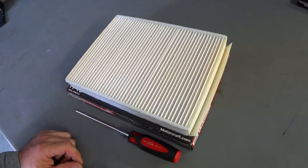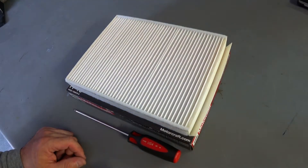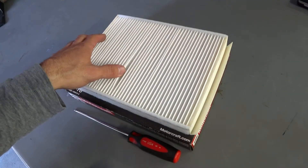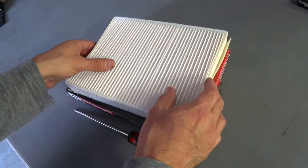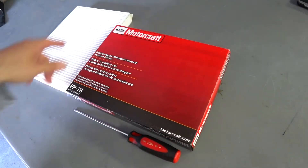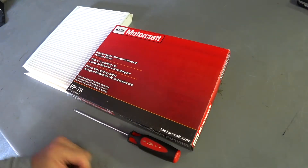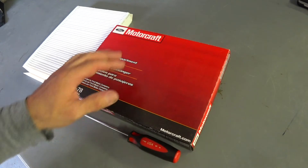This is a simple maintenance tip on any of the S550 Mustangs — 2015, 16, 17, and most likely 18 — replacing the interior cabin HVAC filter. I have it here, it's a Ford Motorcraft FP78. I'll put a link in the video where you can pick these up relatively cheap.